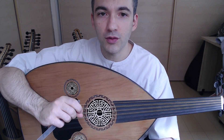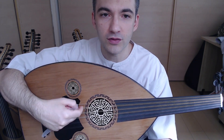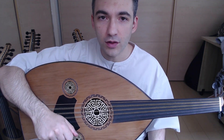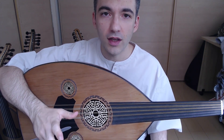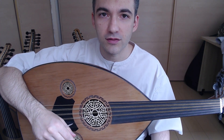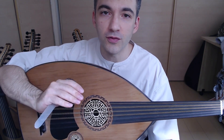This Oud is 58.5 cm from the bridge to the nut, so I recommend certain string sets for Arabic tuning like Dodo CC — I have links to those sets in the description. The regular price is $1,250 USD, but if you buy it through me you can get it for $999. I'll also include my foundation program with the purchase, so you get a nice Oud and lessons to learn from beginning to end.